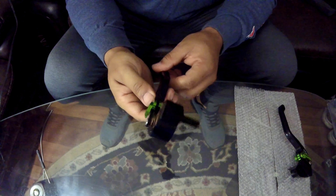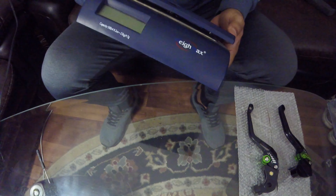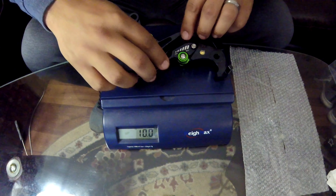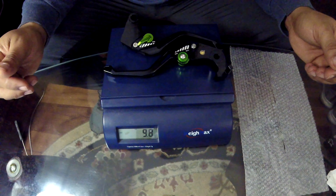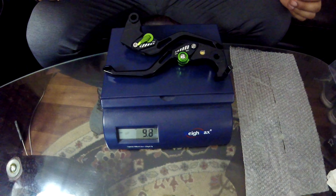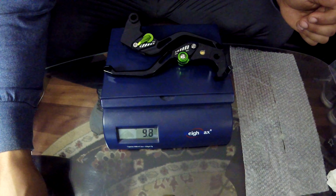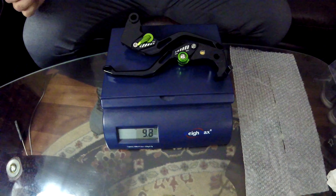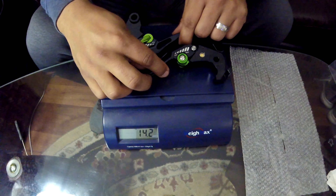I did put these on the scale — they weigh 9.8 ounces. Now if you compare these to the Warm Tech, which weigh 0.75 ounces, for the price these are going to cost you $25, and the Warm Tech is $116. Is the quality the same over time? That's the question.